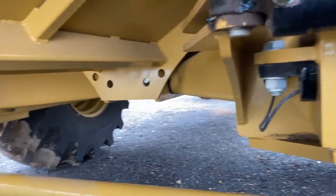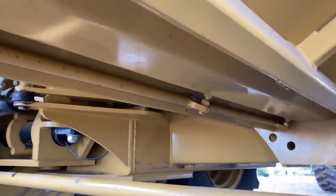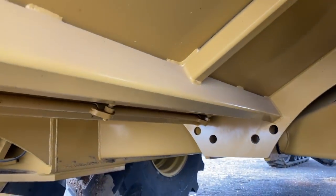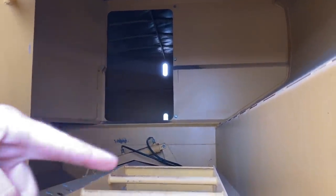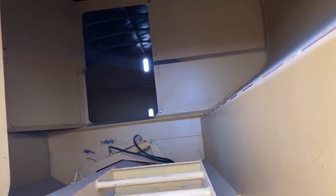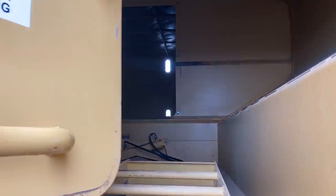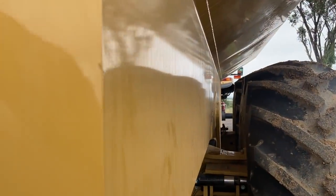It's got a nice open tractor floor under here, so there's no slide you have to pull out. You just undo this little clip here, let that drop down, and she all just drops. We actually got this one as a split bin, so we have a door that you can close and have totally separate front to back — whether you want to put fertiliser in it and seed when you're sowing or whatever. We did do that one year, but you don't really like putting fertiliser in something that looks this good. Hopefully we'll get to run it a bit more and pump a bit of grain through it this year.